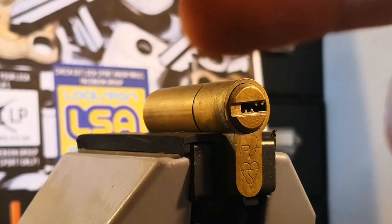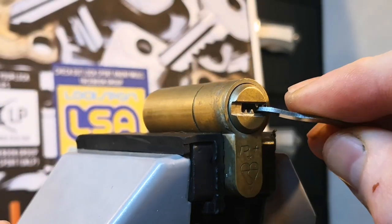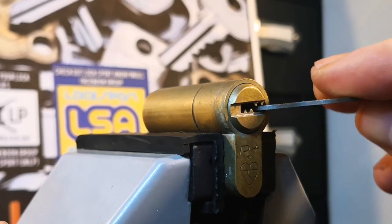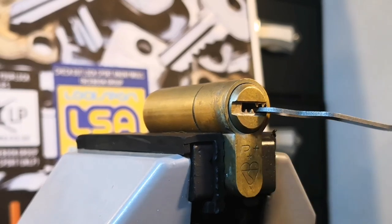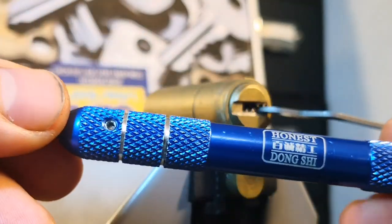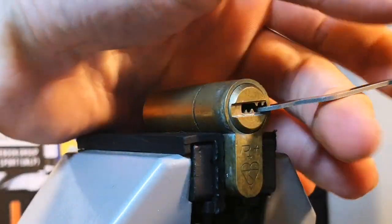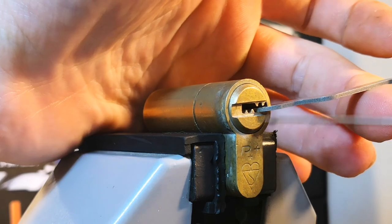Tension-wise I'm going to be using this crazy shaped boomerang tension wrench. What it does is it fits down nicely and controls the core quite nicely. I'm not sure which flag I'm going to use to pick this, but I'm going to start off with a flat flag from my Honest Dong set. Without further ado, as always I'm going to go into the back and start searching for a binding pin.